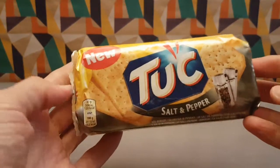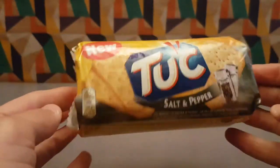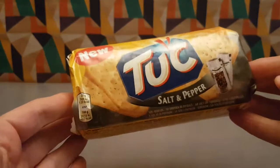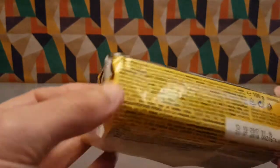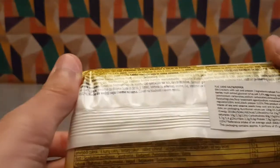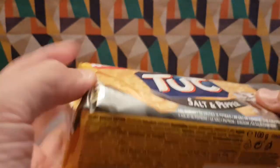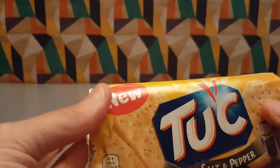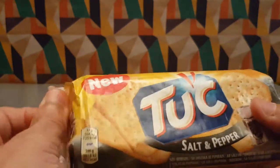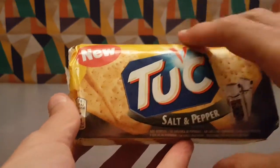New from Tuck via Pound Stretcher are Tuck Salt and Pepper. I've tried quite a few variations of Tuck but not salt and pepper. This, once again like all of these, is an import flavor because we mostly only get the regular flavor. I think there is some others - there's bacon and maybe something else - but mostly regular. But this is salt and pepper, so let's tuck in.